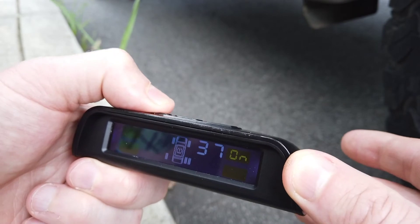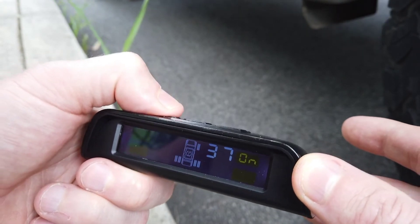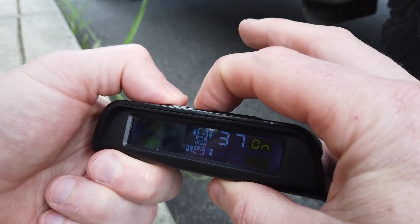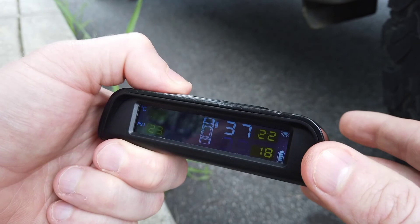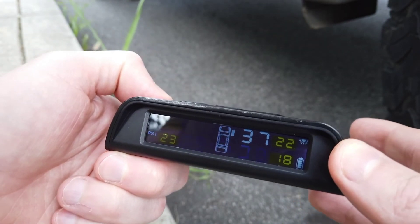Once I've done it for each and every tire, I can hold down the middle button and it takes me back to the home screen.